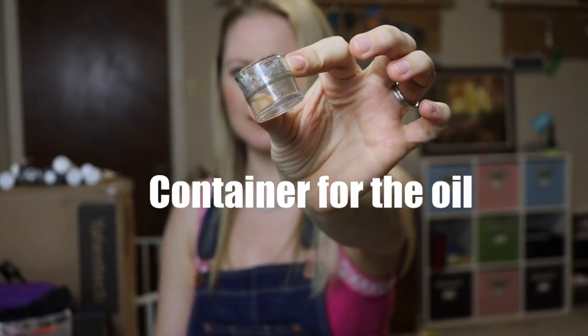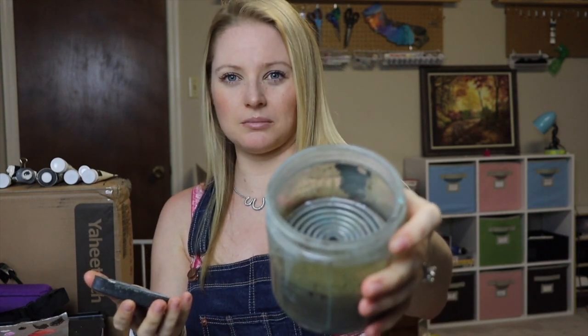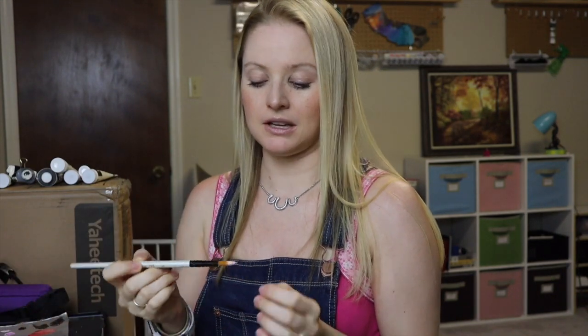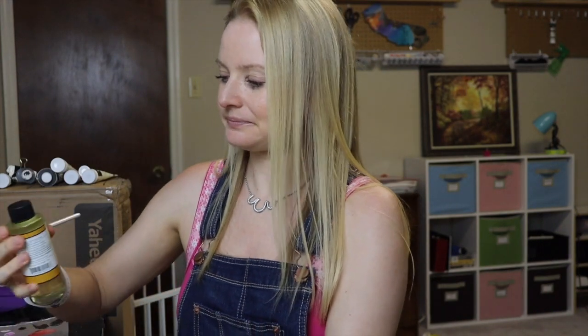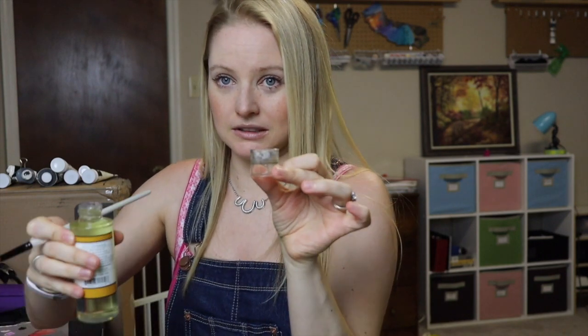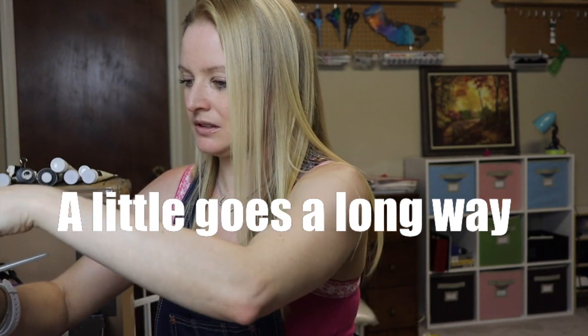For this demonstration I'm going to use a little tiny clear container to put my oil in so you can see what happens inside. Normally I use a larger container that has a coil lining on the bottom which helps scrub the brush and pull the paint off, but it's too big to see clearly on camera, so I'll use this small clear one.